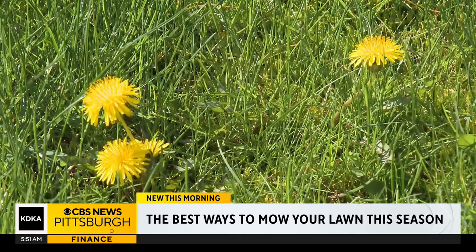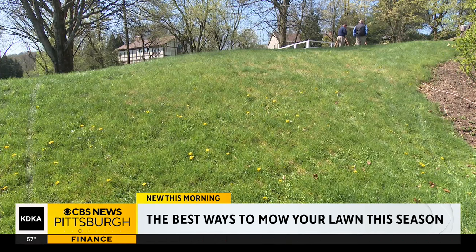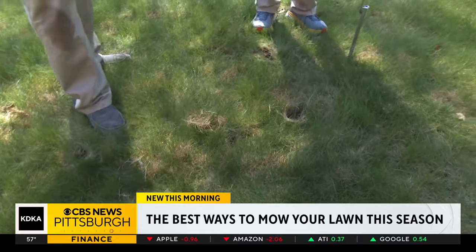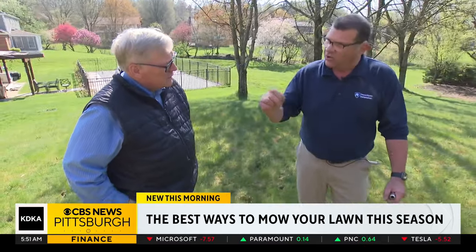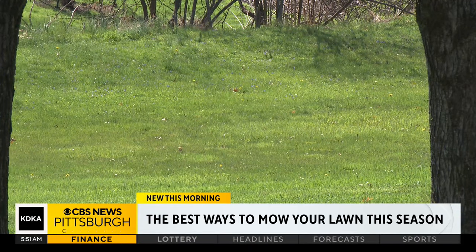As for your lawn's condition — got dandelions? You want a broadleaf weed killer, which is in most weed and feed products. If you've got holes in your yard like these, it could be a raccoon or a skunk, maybe even a crow coming in to dig a spot looking for grubs to eat. Fowler says wait a few weeks and drop some grub killer.